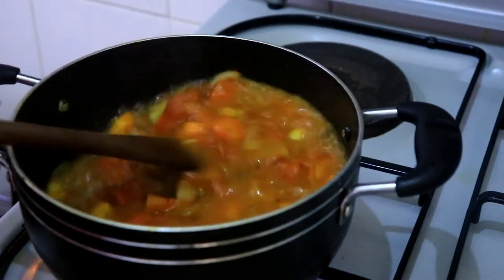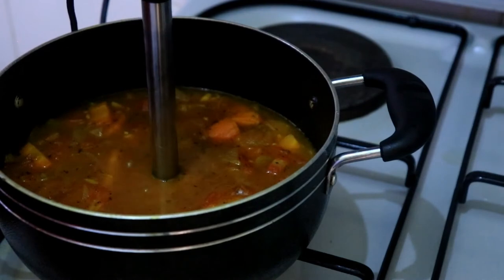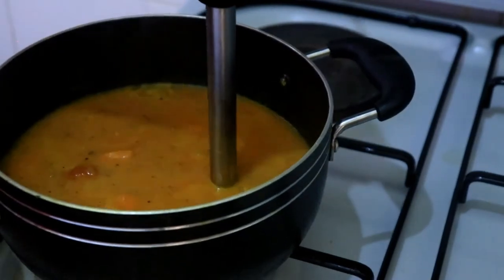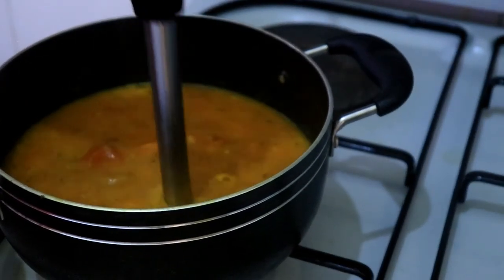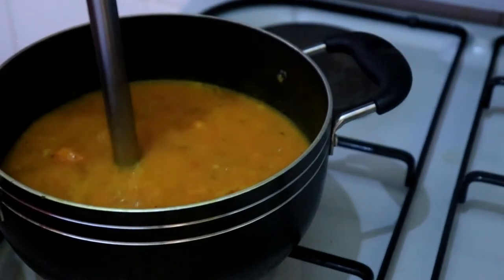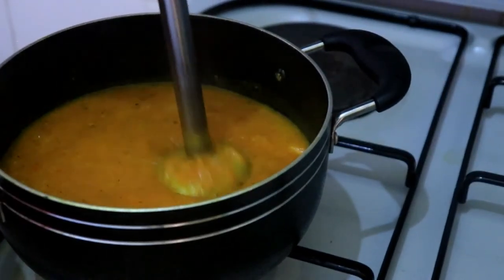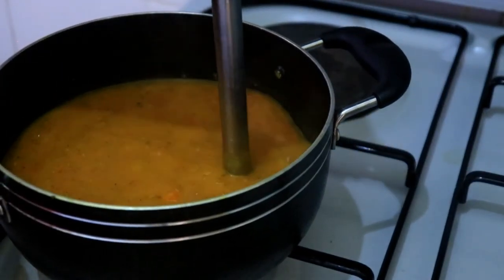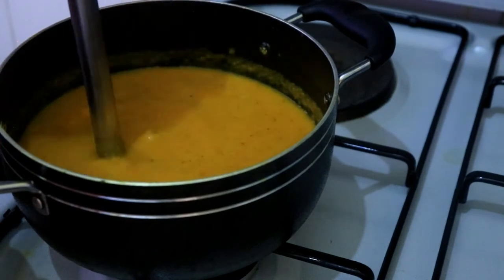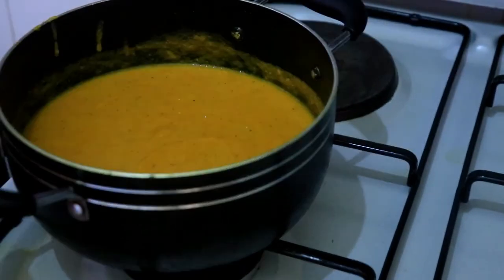The soup has boiled and reduced in size, and now it's time to blend it up. At this point you can add cream if you like, but I'm just going to blend it as it is. I'm using my hand blender — if you haven't watched my previous video where I did the review of this blender, I'll leave the link in the description below. It did a very good job blending the soup; just blend it up completely and you have a nice thick soup.